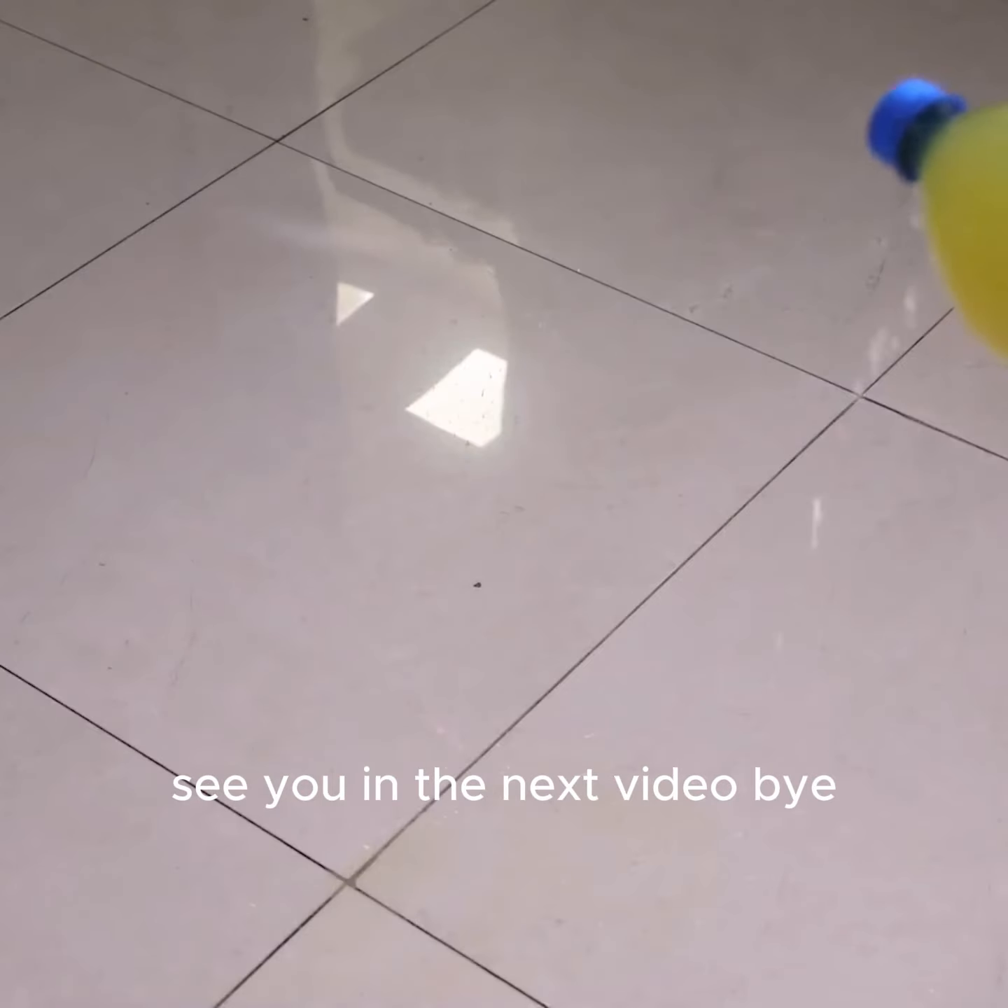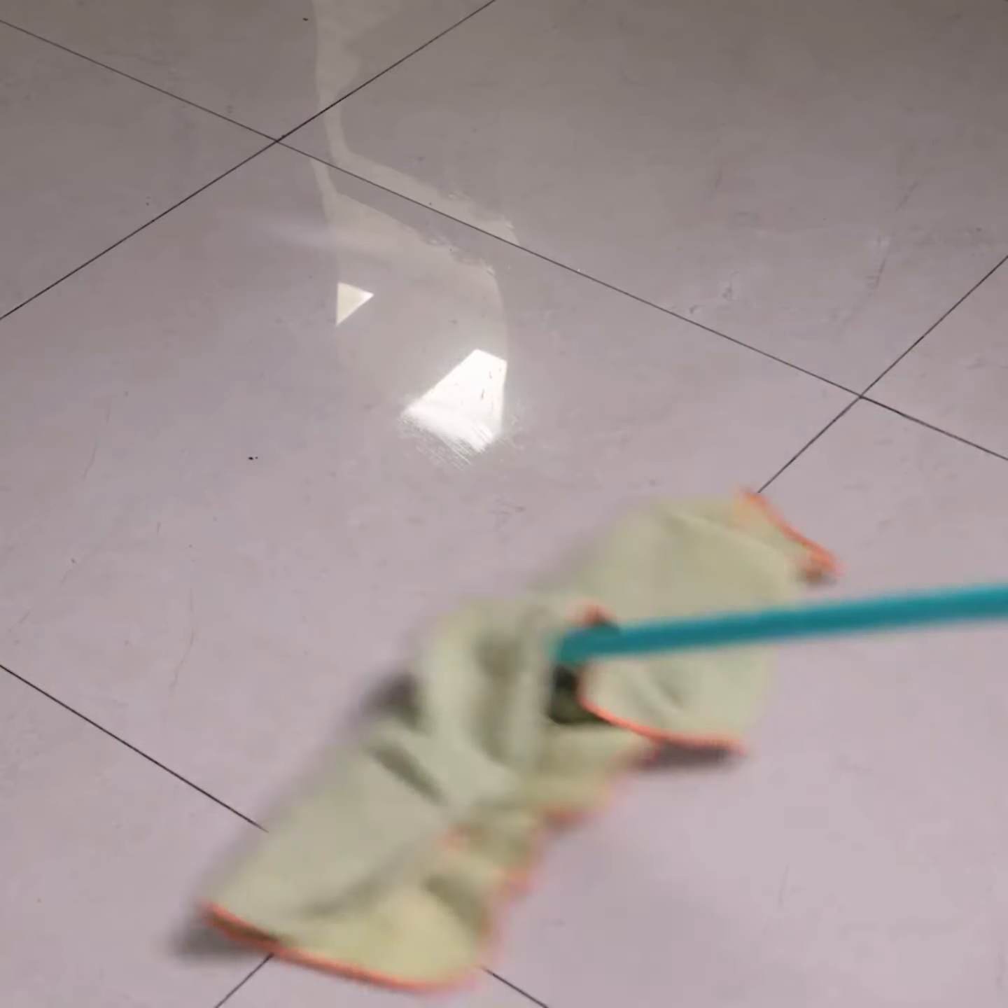Thank you for watching this video so far. See you in the next video.